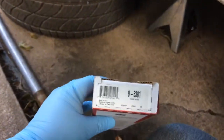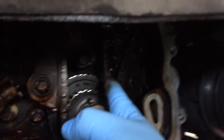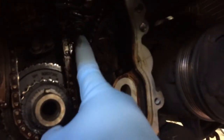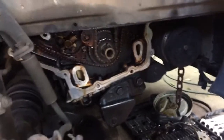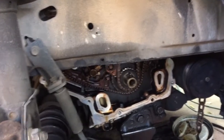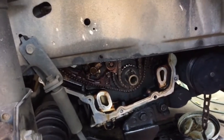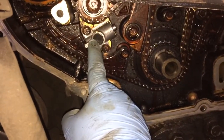Another thing that I got was one of the guides — the Cloyes part number is 9-5381. It's the plastic tensioner that actually holds the main timing chain from moving. It goes bolted on right here and goes up through the block to the cylinder head, with another bolt right there. I'm going to go ahead and change it out just because since the bolt kind of threaded out or broke off in there, I don't know what kind of damage could be done to that guide, so I might as well just replace it while I'm doing all this.